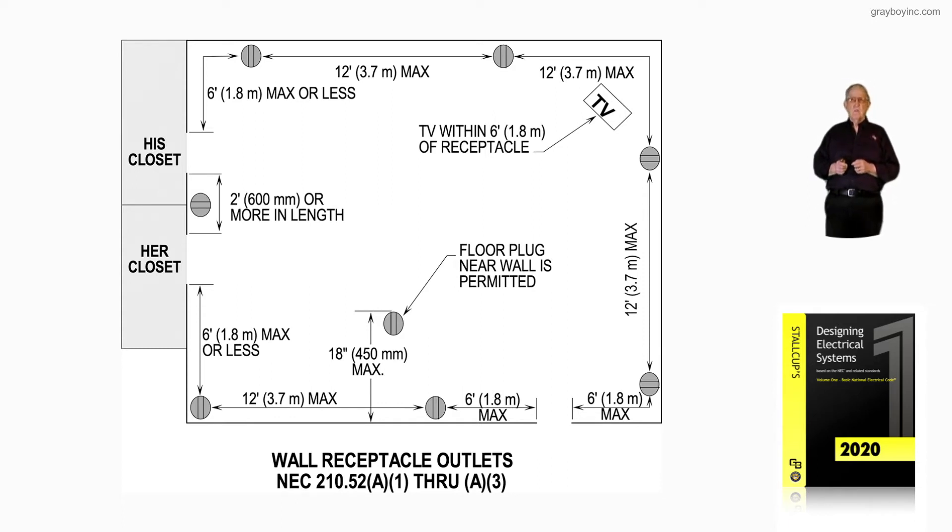We could even have an extra receptacle put there for that TV. But the TV, in any arrangement you set it, you're within six foot of a plug. Notice we have 12-foot intervals all the way around that wall so that any place you sit, any piece of equipment, you're within six foot of a plug.